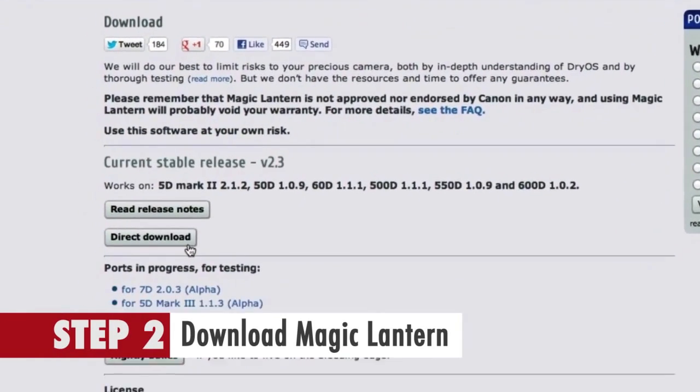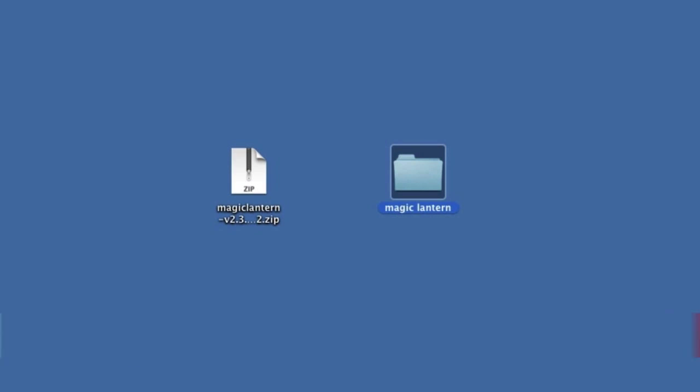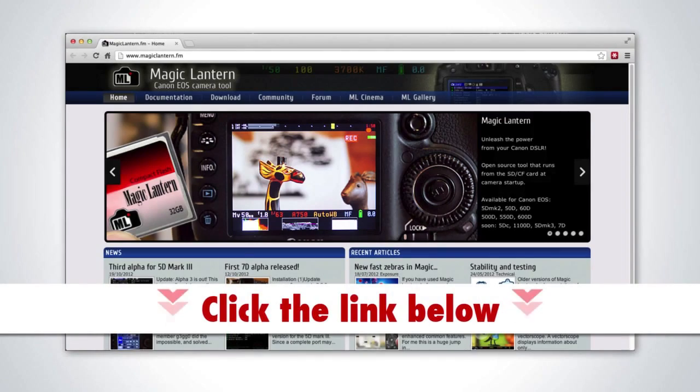Step 2: Download Magic Lantern via their website to your computer and extract the files to your desktop in a directory called Magic Lantern. You can access their website's download section by clicking on the link below.